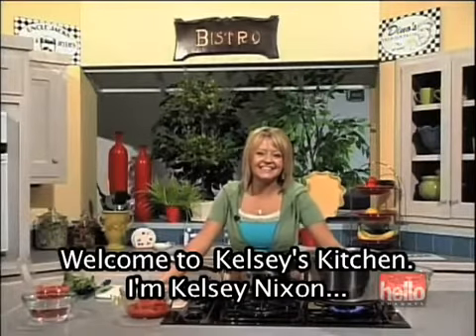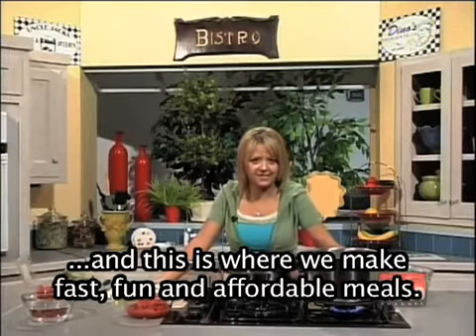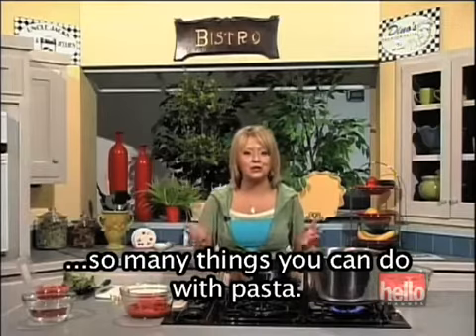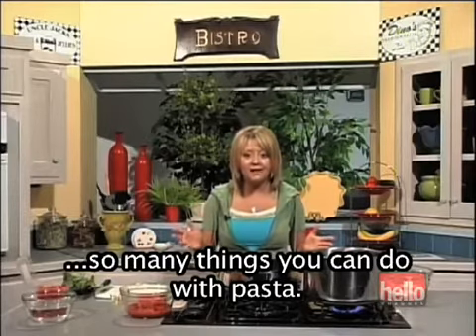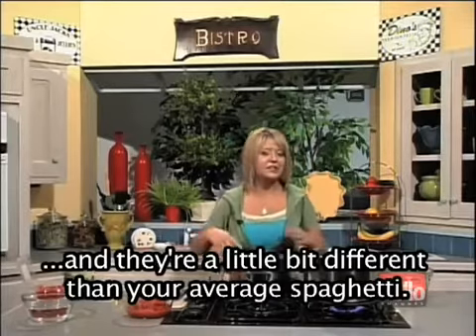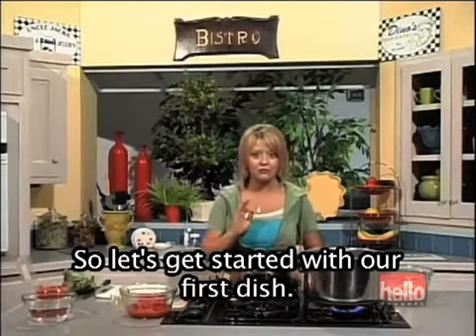Welcome to Kelsey's Kitchen. I'm Kelsey Nixon, and this is where we make fast, fun, and affordable meals. Today's show is called Pastabilities because there are so many things you can do with pasta. Today we're making two dishes that are absolutely fabulous and a little bit different than your average spaghetti. So let's get started with our first dish.